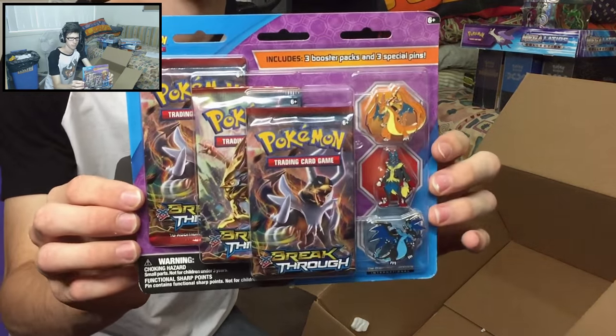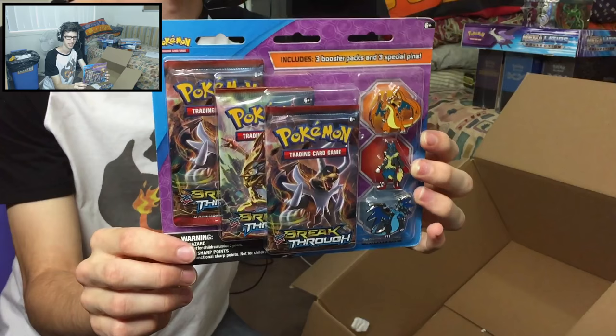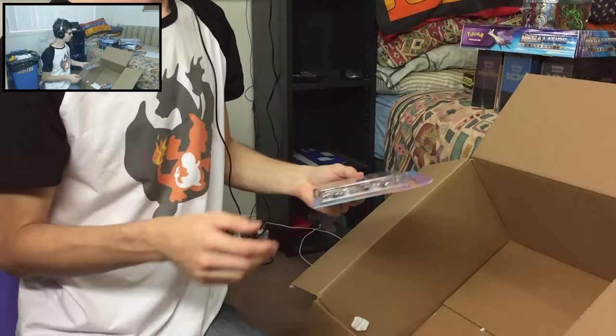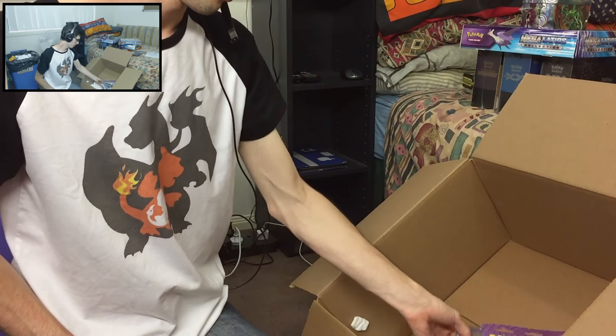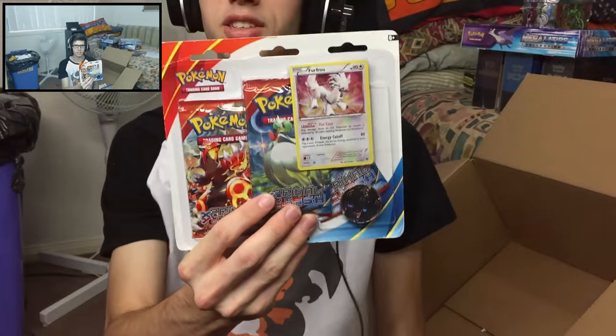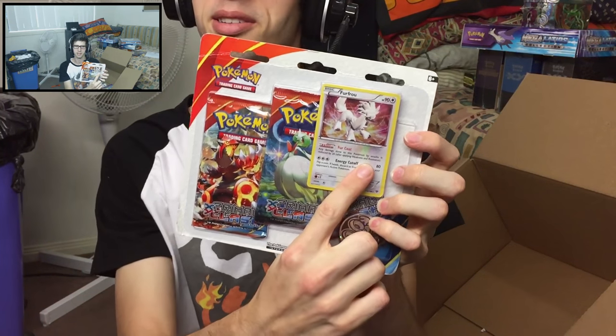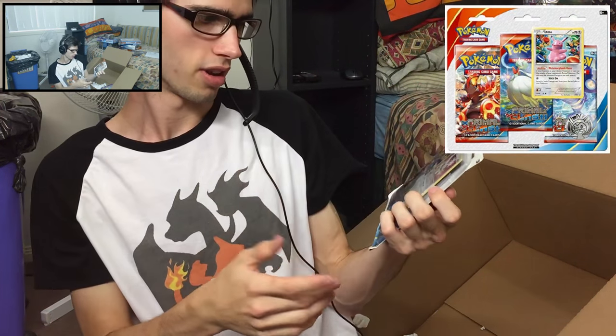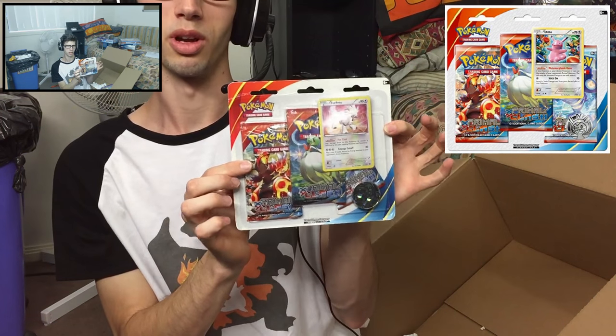I got another three-pack blister — I'm going to have a nice collection of these pins. I've definitely already got like two of each. I got another one of those three-pack blisters. This is the blister I was talking about — instead of this one it had a Pikachu-Ditto pin, and then the coin, and then three Primal Clash booster packs in the exact same packaging. I'll probably leave a picture on screen for you guys to see, but that's pretty much what it was.